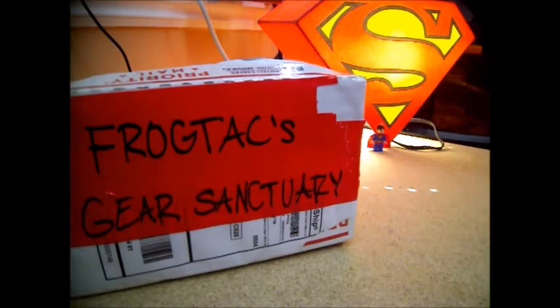How's it going everybody? It's Flint from Flint and Steel Survival bringing you an unboxing video today from none other than Josh at FrogTaxier Sanctuary. I was watching his video on his kits he makes. He had a red and black fire kit and a green and yellow playing survival kit, and I love fire kits so I immediately hit him up — I want one.